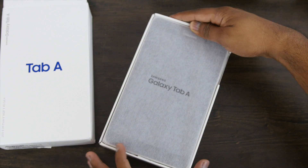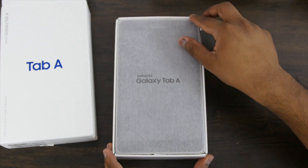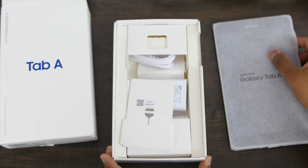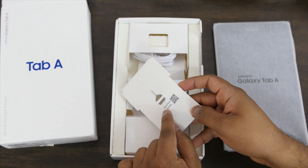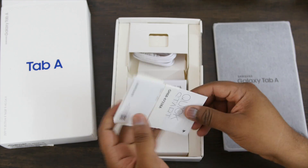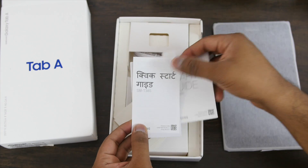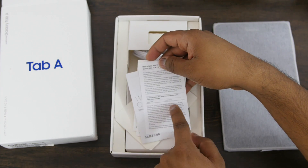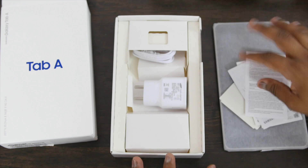As soon as you open the box, on top is the Samsung Galaxy Tab A — I have the golden variant. I'll keep it aside for now as we'll first look at the contents. You get the SIM tray removal tool, some documentation including a quick start guide in English and Hindi, and a SAR card since it has a SIM tray slot. The SAR rating is 0.917, which is decent enough. You also get a warranty card.